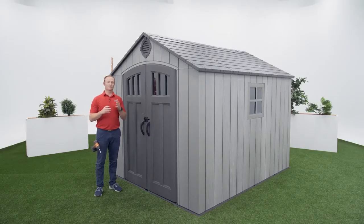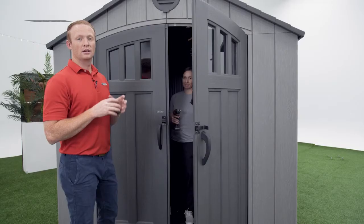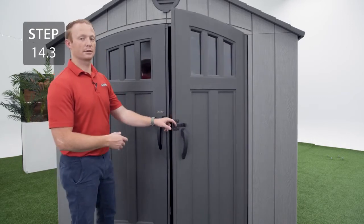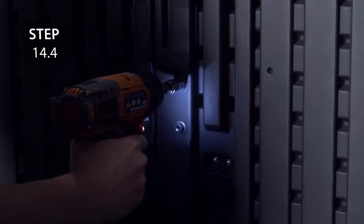Next, you need to level your doors. To see a video on how to properly level your doors, follow this link. Now we're going to tighten the locking hardware. Have someone go inside with the tools, close the door, and lock it to make sure everything lines up. Then have the person on the inside tighten all the hardware.